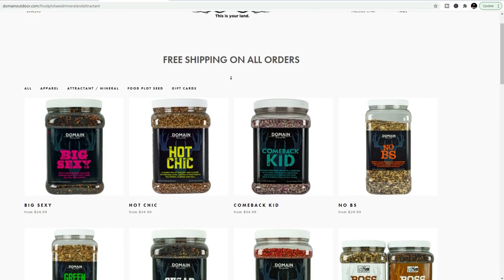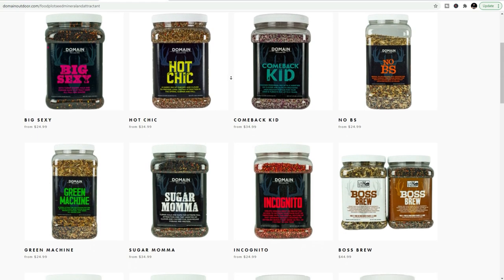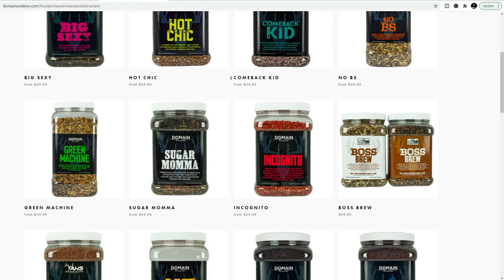You can check out Domain Seeds — they have a lot of varieties of clovers and chicory and such that you can frost seed with. If you have any questions, comment down below. I'll see you guys on the next video.